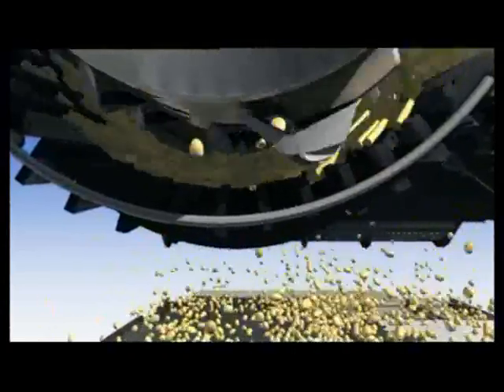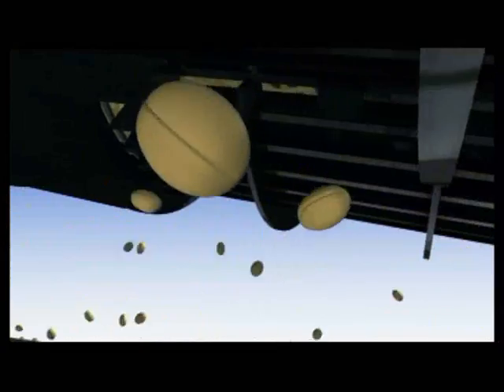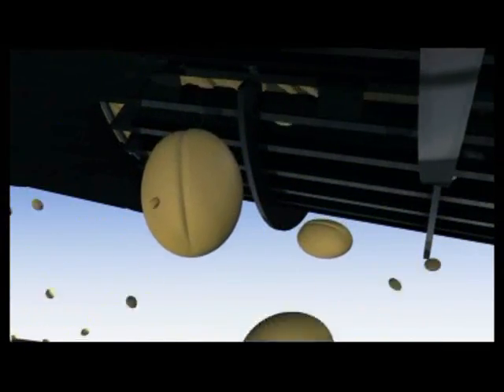As grain-on-grain threshing is far less abrasive, the big advantage for grain farmers using a twin rotor combine is that you get high-quality grain.